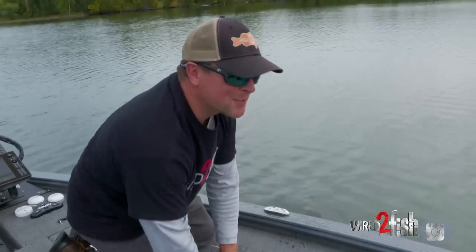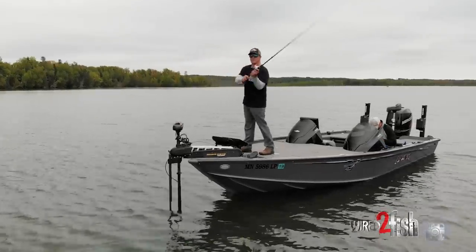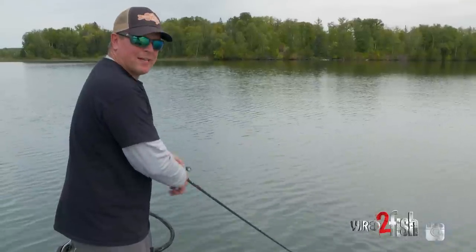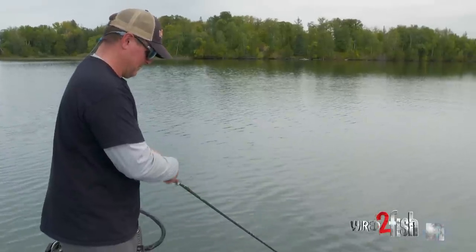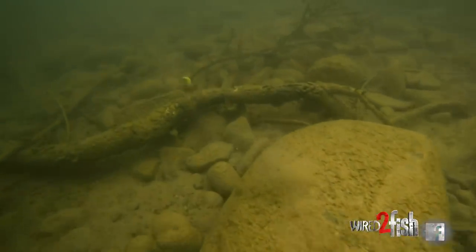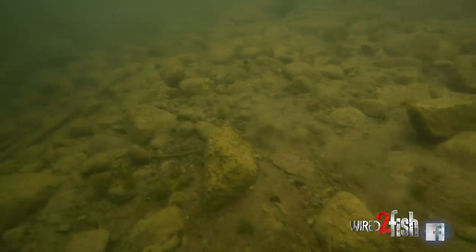This is working. The key is a super long cast — give that bait maximum time in the strike zone. I'll reel a little faster on the front end of that cast just to drive the bait down to its maximum running depth, 16 feet in this case. Then I slow down and that bait is just working across the bottom, deflecting off the rocks and gravel.